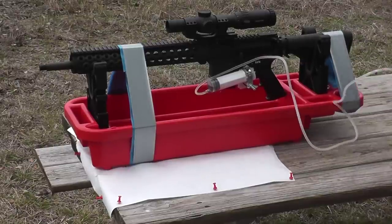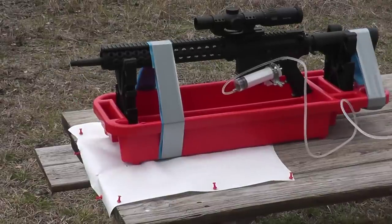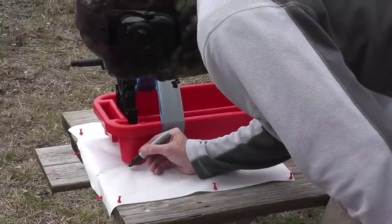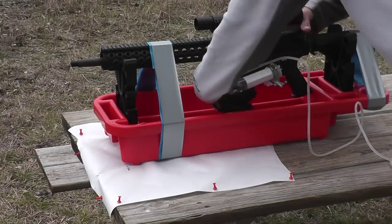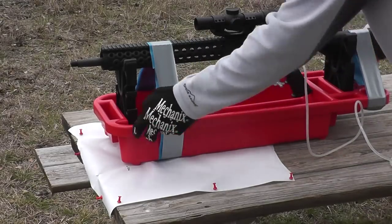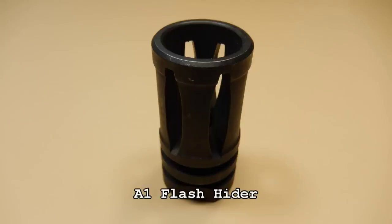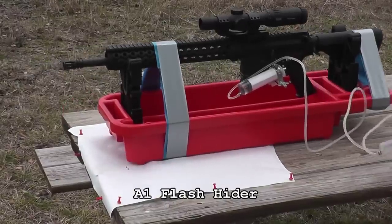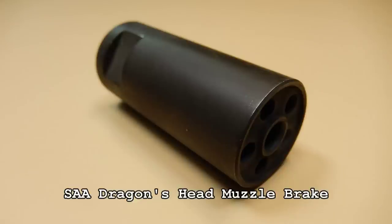However, there are a lot of things that aren't taken into consideration, such as how they're holding it, the rifle setup, et cetera. So what I wanted to do is remove as many variables as I could from the equation and just see how the muzzle brake reacted on the same rifle. What I've done in this video is taken my competition three-gun rifle, strapped it down to a bench vise, switched out muzzle brake after muzzle brake, and shot it using a pneumatic remote trigger puller — so there's no interference from me.